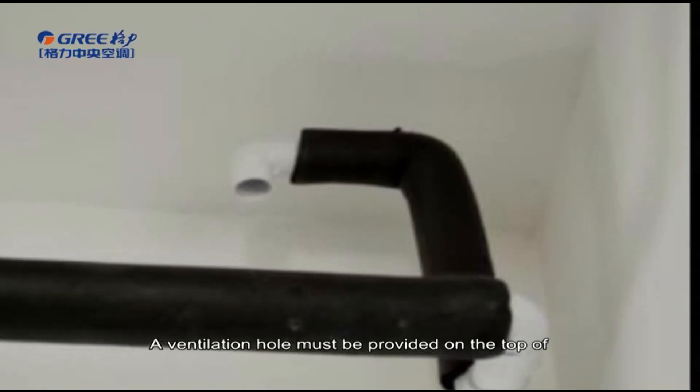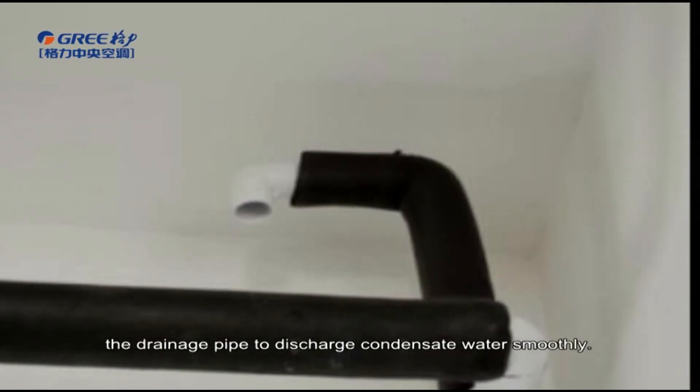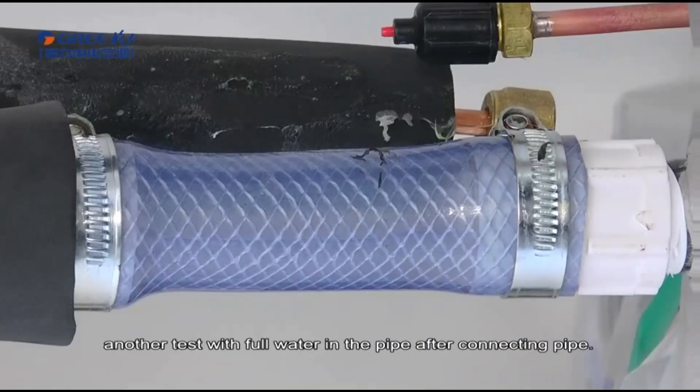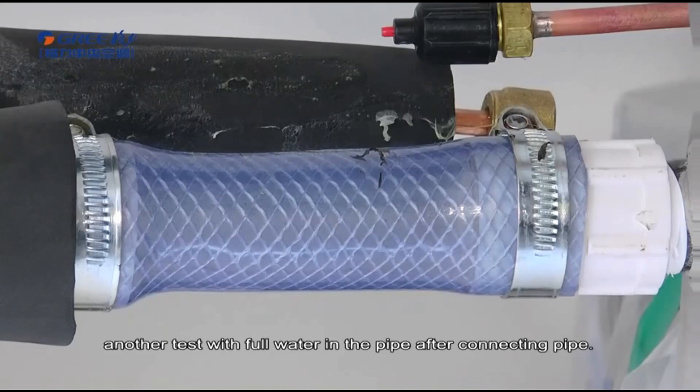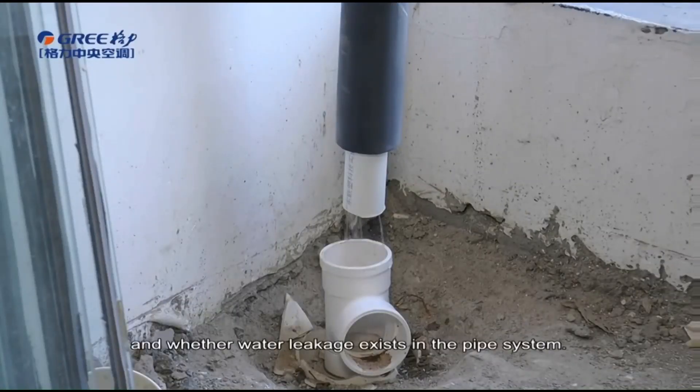A ventilation hole must be provided on the top of the drainage pipe to discharge condensate water smoothly. Perform a test with some water and another test with full water in the pipe after connecting the pipe. Check whether drainage is smooth and whether water leakage exists in the pipe system.